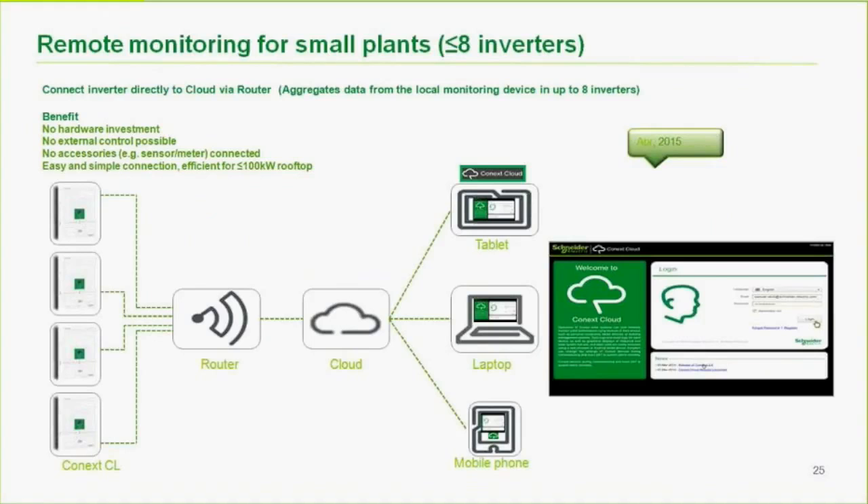For cloud monitoring with up to eight inverters: using a simple router, up to eight inverters can connect to the Connect Insight cloud portal for remote monitoring at no additional cost beyond standard IT hardware. No external control is available at this level — it is production monitoring only, with no additional sensors. This is efficient for systems up to approximately 200KW rooftop with the 25KW inverters.